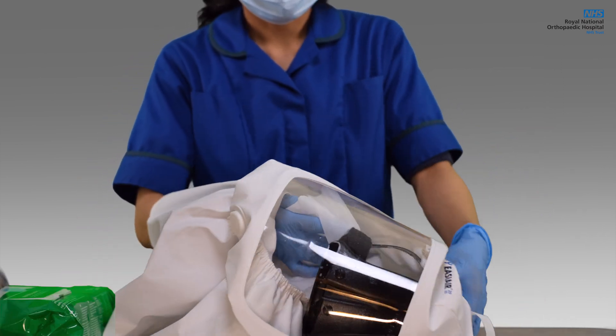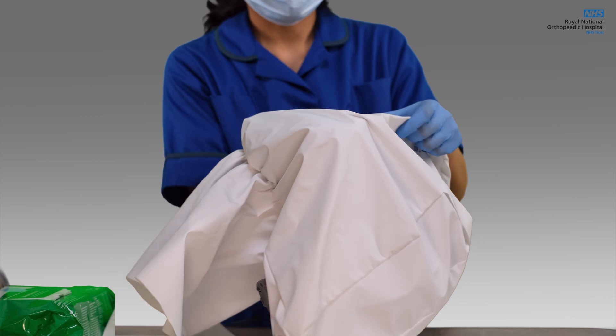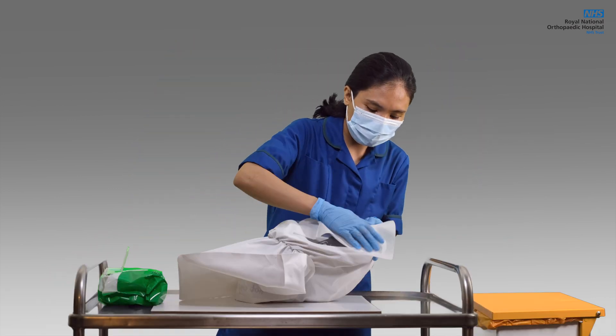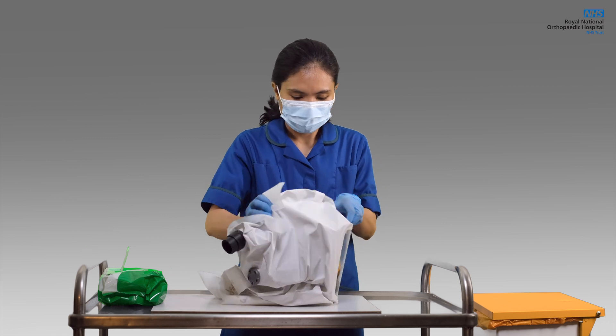Next, always use one fresh wipe for the inner portion of the hood. Make sure not to use the same wipe for the other parts of the unit to avoid contamination. Lastly, clean the outer part of the hood, making sure all the creases are covered. Then gently put it aside to dry, ready for next use.